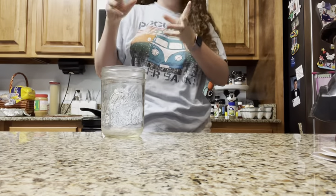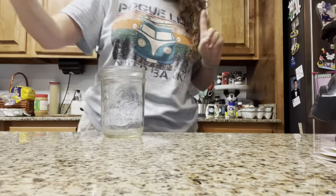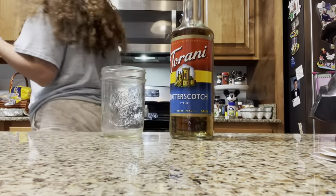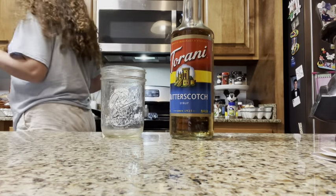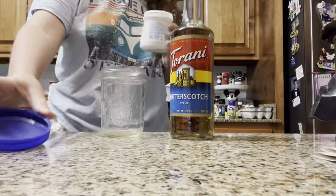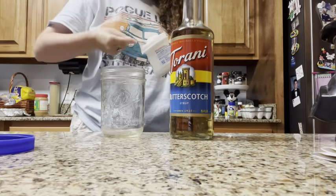I'm making butterbeer foam from a recipe I found, and I'm making it a little bit different because I have butterscotch syrup, which you can get from the Torani website. I couldn't find butterscotch sauce or I would have bought that. It's a relatively easy recipe, and I don't follow measurements because I'm only gonna make a little bit right now.